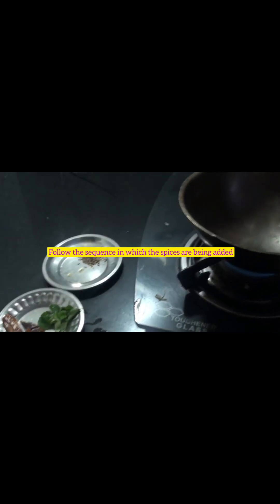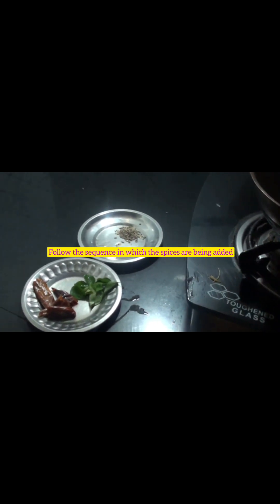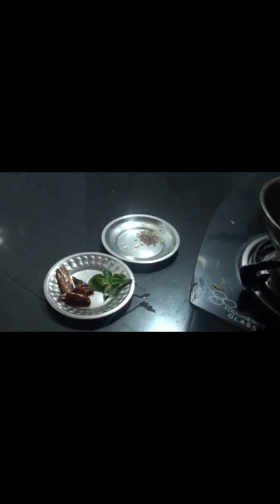We have to heat the wok and add one tablespoon of oil. When the oil is ready, we have to add cumin seeds. When the cumin seeds become half brown, we have to add curry leaves and dried red chillies.